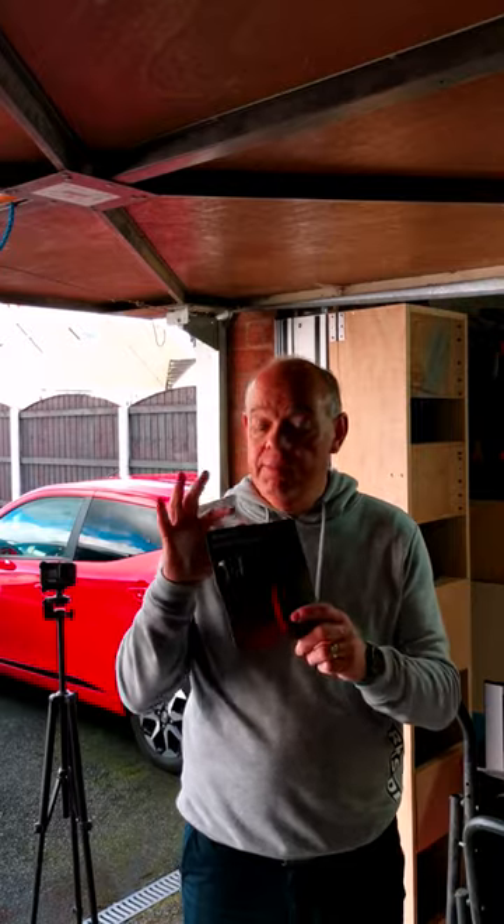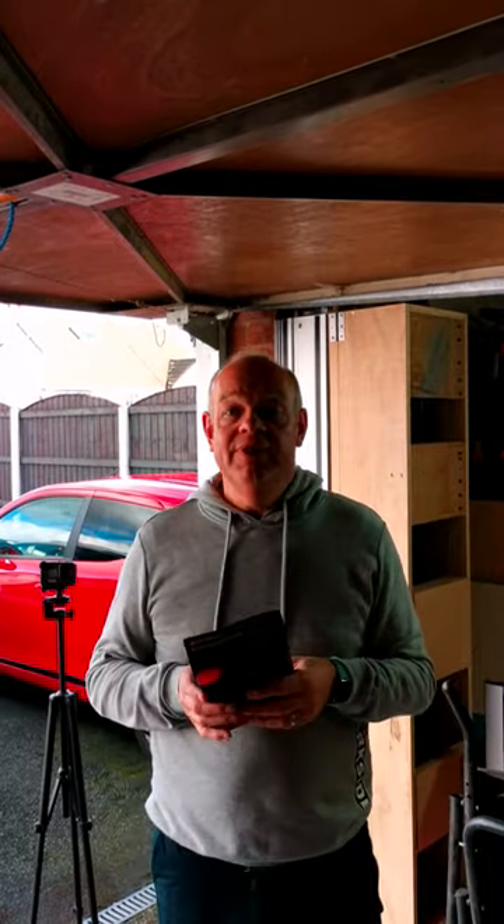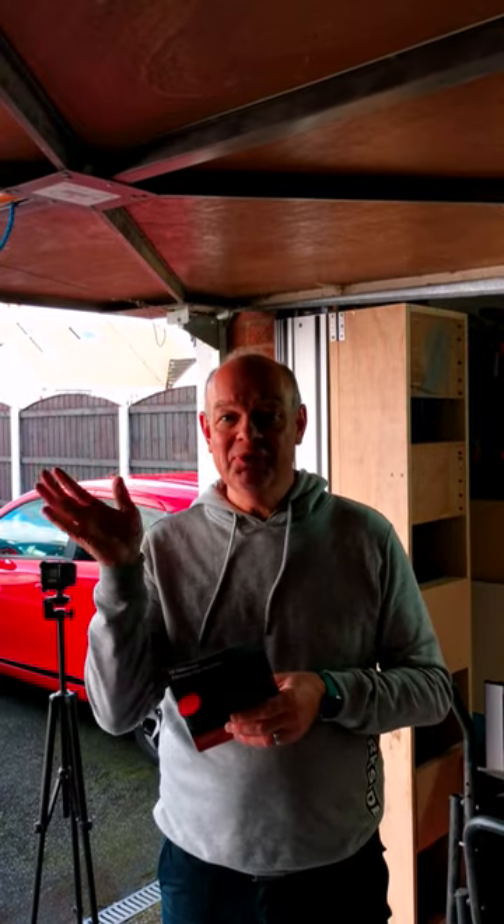They're in store now, so if you're in the market for one go and grab one. As you can see I'm in the middle of filming this week's video, which will be out on Monday. Hope you have a great weekend — I'll catch you then. Bye fellow woodworkers!